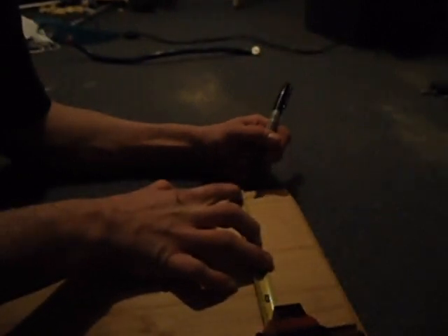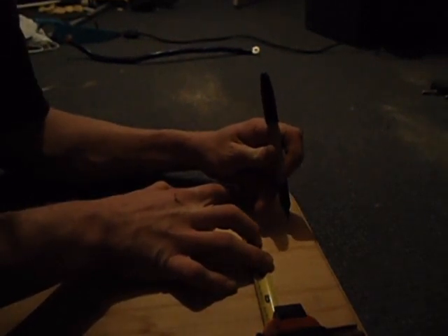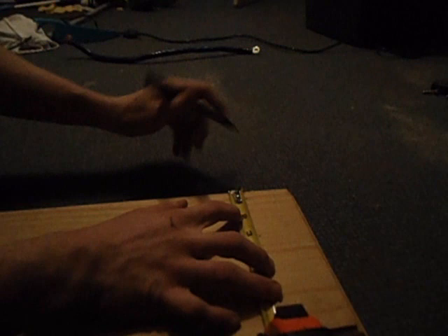All right, let's get started. First of all, you're going to want to get your tape measure and your sharpie out. Now, I know my fuse is approximately two and a half inches — you're going to want to double check yours. I'm going to want my fuse to be about a half an inch away from the edge, so I'll put a little dot. We go two and a half inches, and then another half an inch to leave some blank wood.